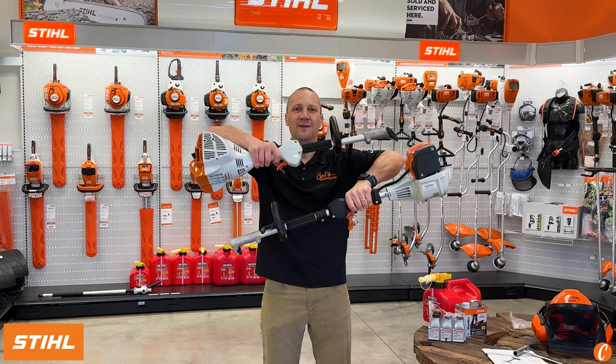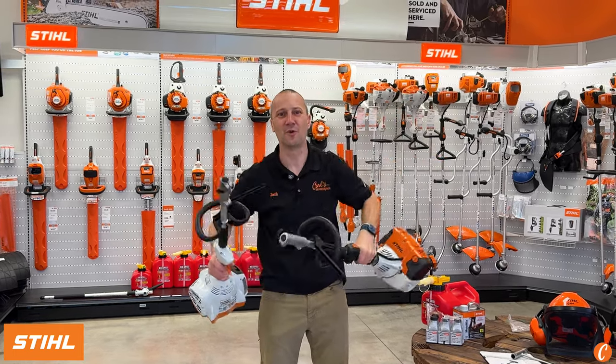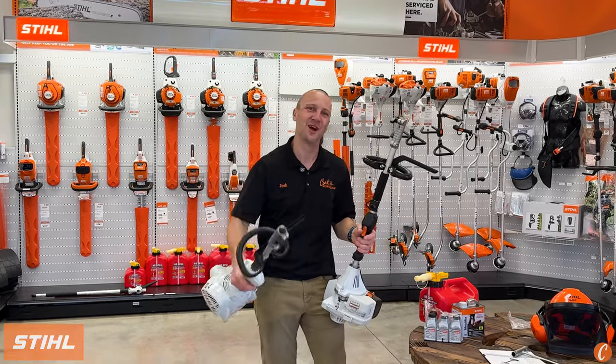Check it out — the steel combis. Personally, I'd at least step up to the KM91. Stop by Carl's Mower and Saw. We'll put any one of them in your hands and let you feel which is the right machine for your application.